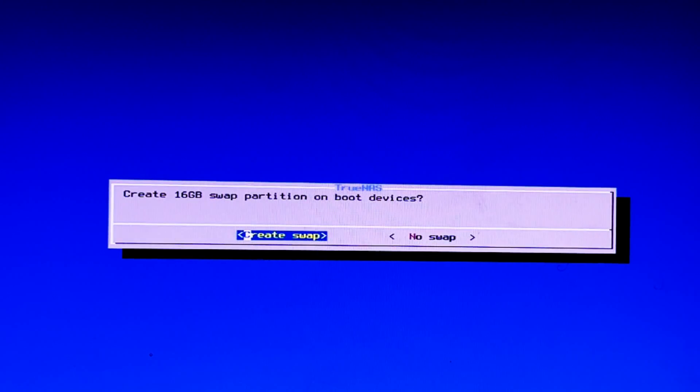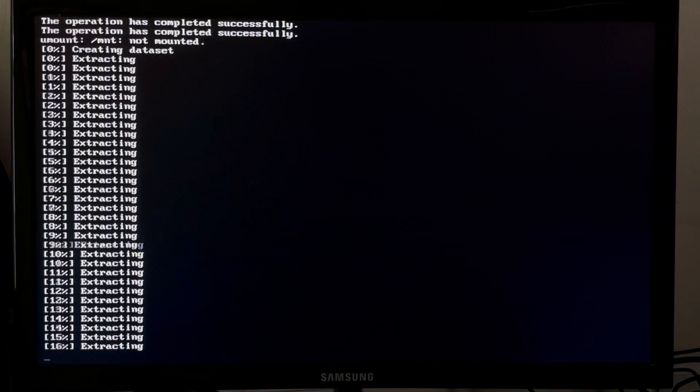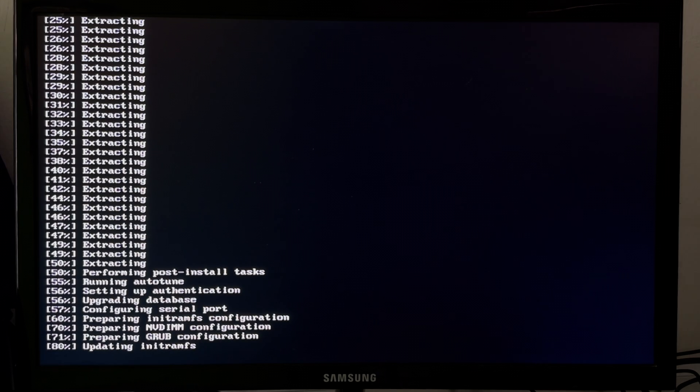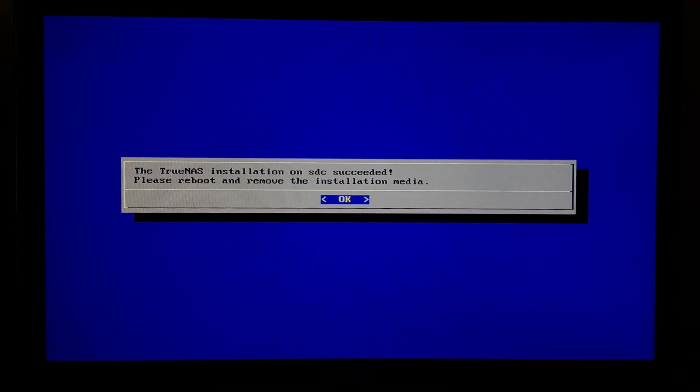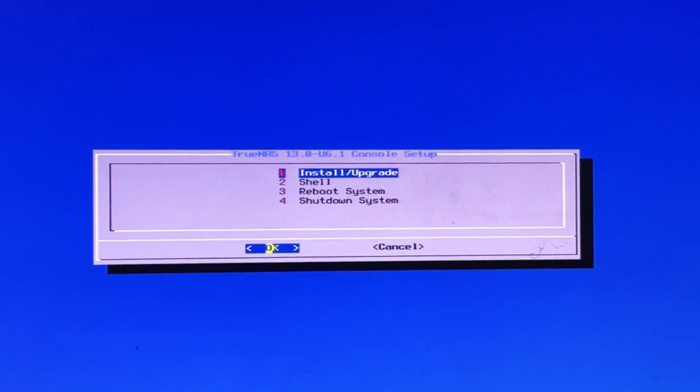This is a newer motherboard so I'll be using UEFI. It prompts to create a swap partition — I have 16 GB of RAM available, so I'll use 16 GB for the swap partition as well. The TrueNAS installation on ADA 2 is now successful. It says to reboot or remove the installation media. I press OK and reboot the system, then remove the installation media.